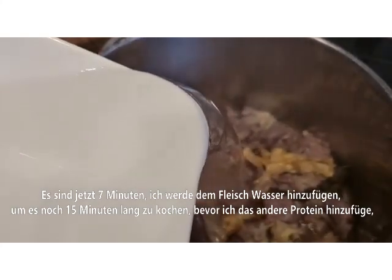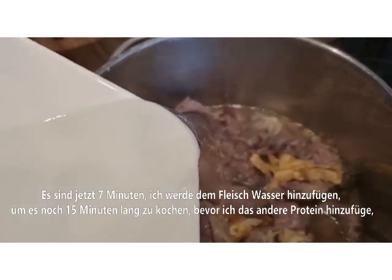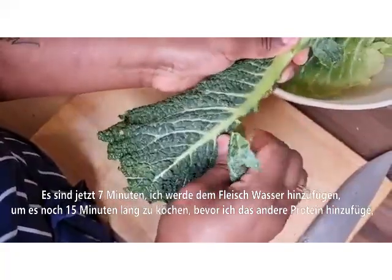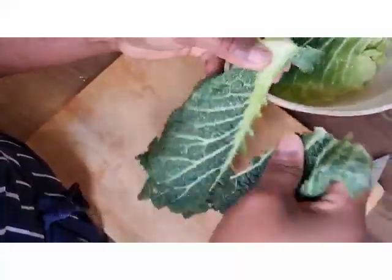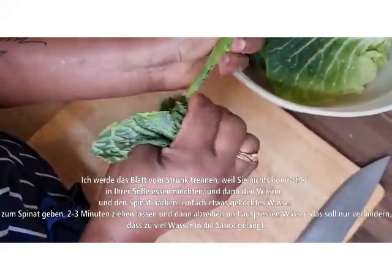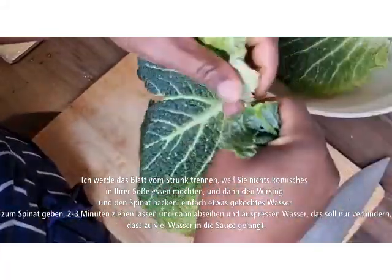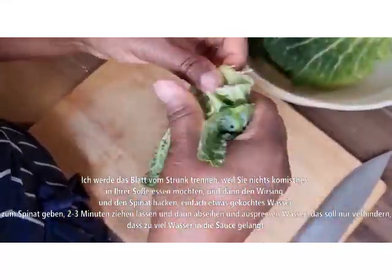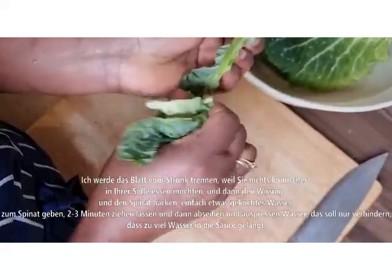It's been seven minutes. I'm adding a small amount of water to continue cooking for 15 minutes. While that cooks, I separate the leaves from the stock, because you don't want anything strong or funny in your vegetable sauce — do not skip that process. Then I will go ahead and cut this vegetable.